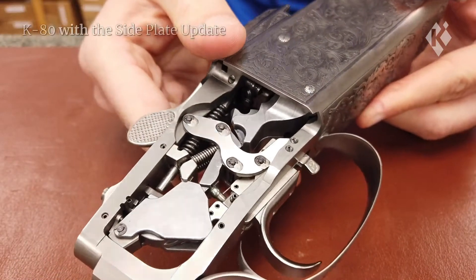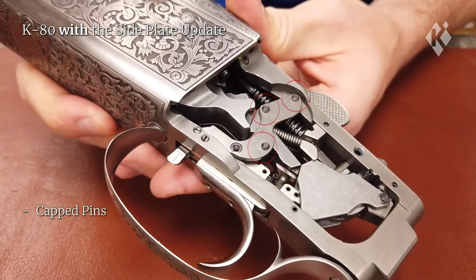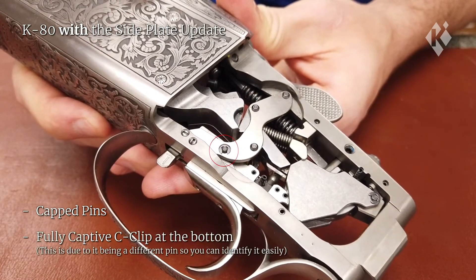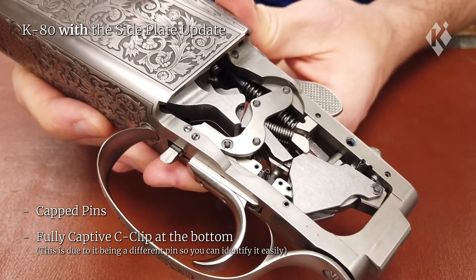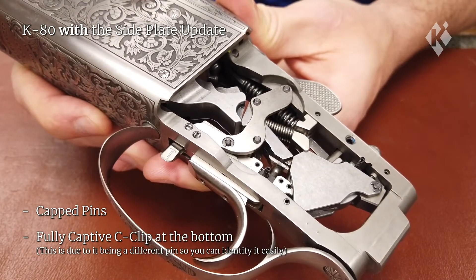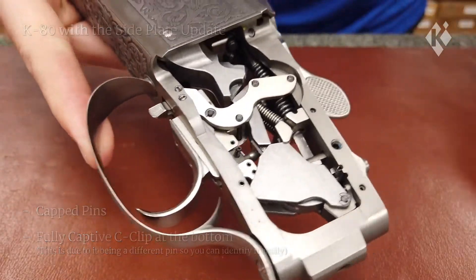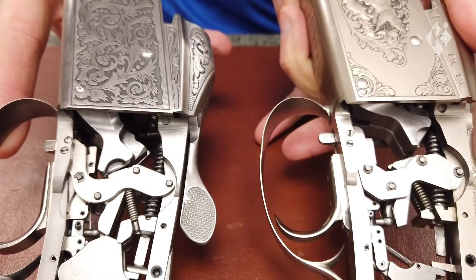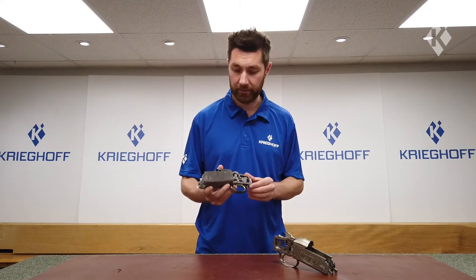Going back to the Action with the side plate update, the reverse side has capped pins so they cannot travel whatsoever. This one at the bottom does have a C-clip, but as you can see it's fully capped inside its recess so it cannot fall out in any way. The only way to remove the pin is to release the C-clip from the reverse side. The modification prevents the C-clips from coming out accidentally and getting lost, so it's a very welcome update.